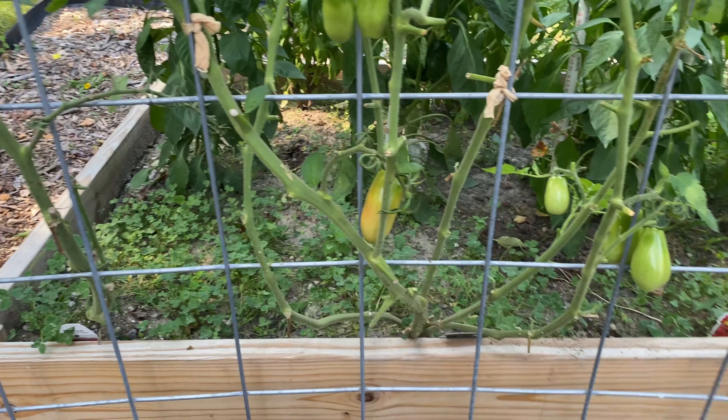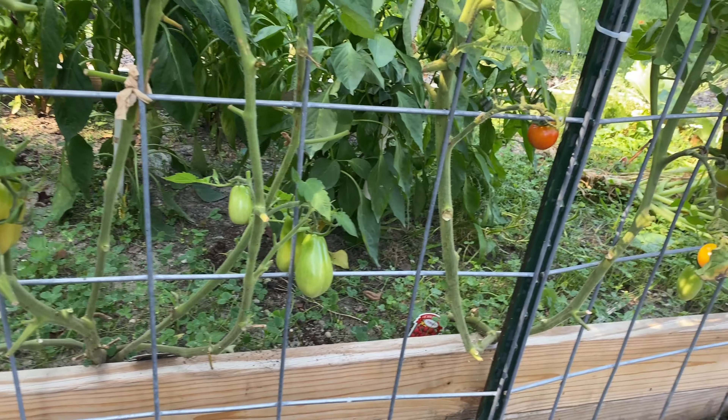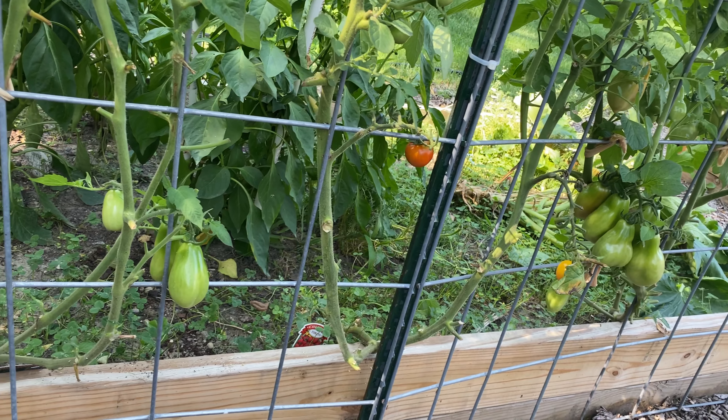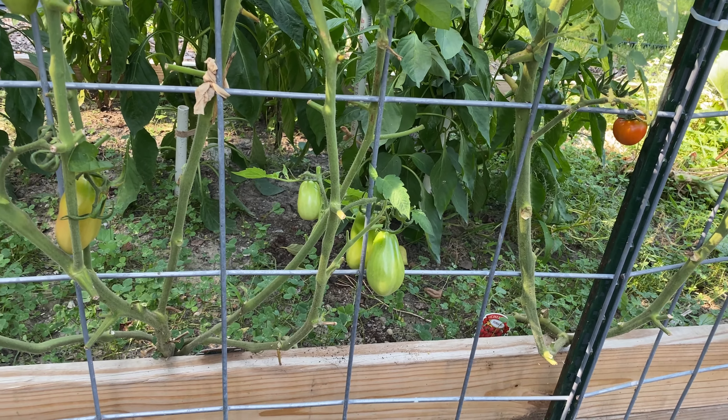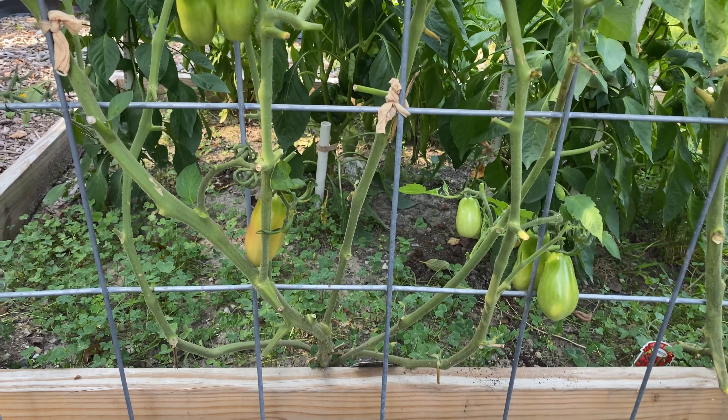Here is a post-pruning view. You can see there's a lot of space opened up now. I've left these bottom fruiting clusters to ripen but tried to clear out as many leaves as I possibly could.